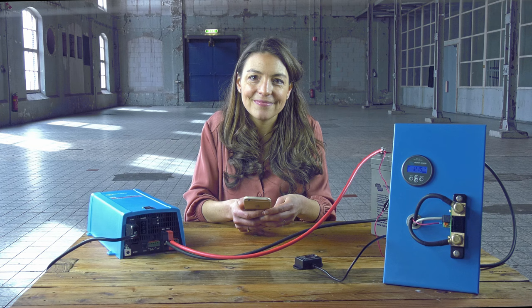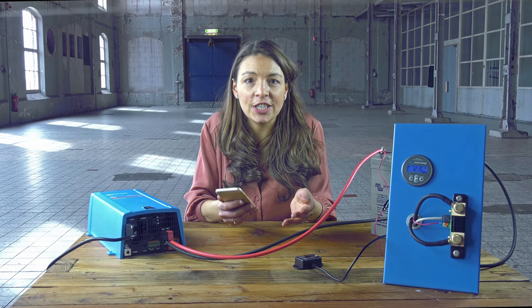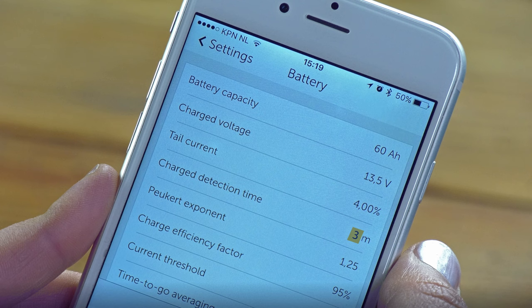The charged detection time is the time during which the previous two parameters must be met in order to consider the battery as fully charged. The default setting is 3 minutes, which is fine for most systems.